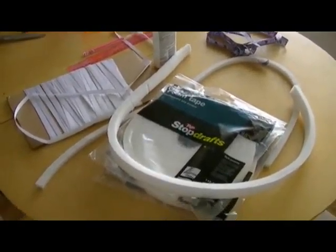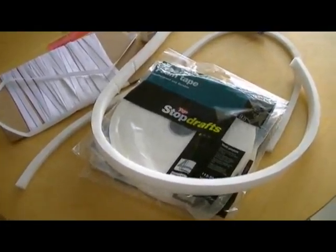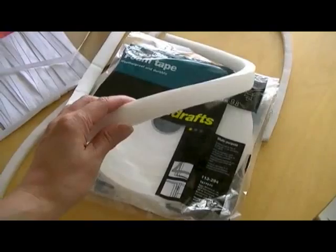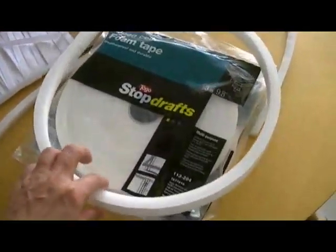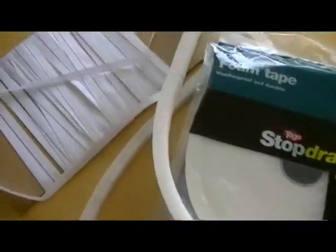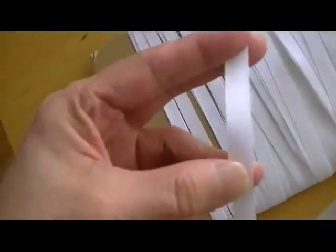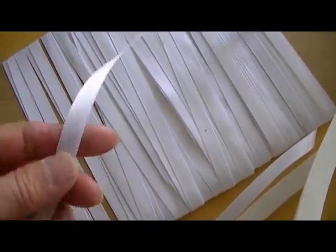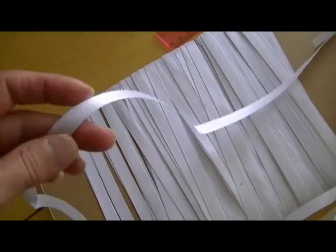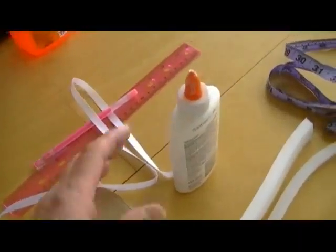Let's talk about what you need before you can start constructing a new sponge for your sponge bar. First, you need to get the foam tapes already covered at the beginning. Then you also need to have satin ribbon — just plain old ribbon you can get at Walmart or Michael's.